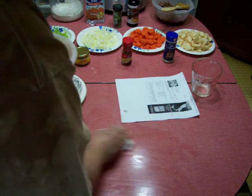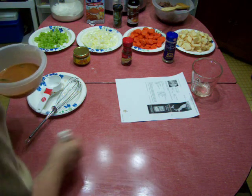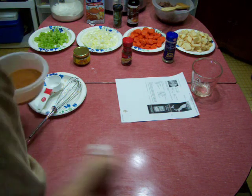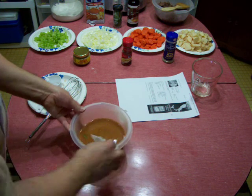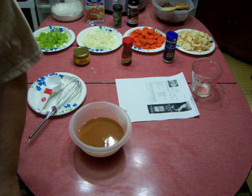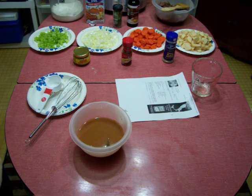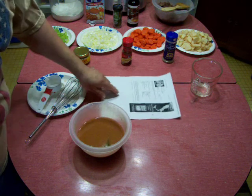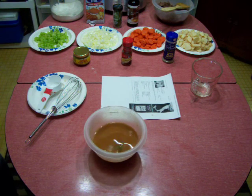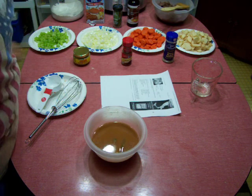This is a vintage table — you don't see tables like this anymore. It used to be my grandmother's table. I remember going up north to Van Buren, way up north in Maine in Aroostook County, and eating at this table when I was a young kid.